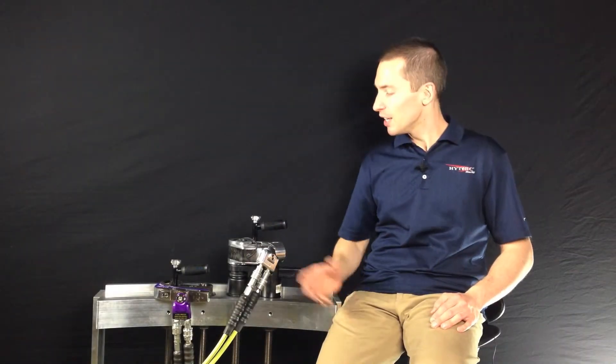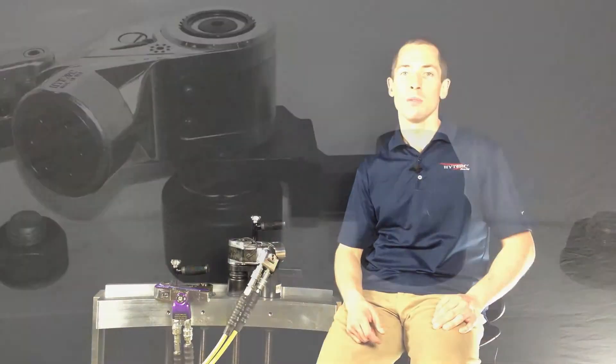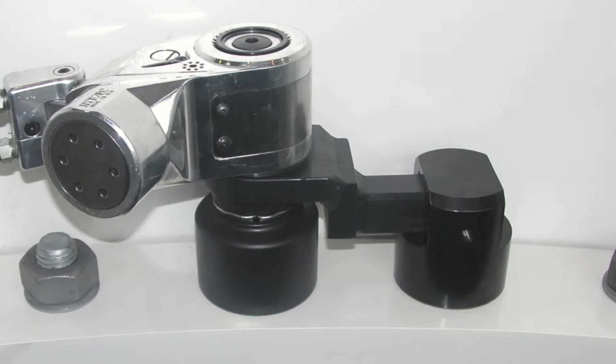Thank you for visiting HITORQ. Here we're showing two different bolting systems that are used in tower assembly. The first is the Avanti square drive system, which is shown here with the cup reaction fixture.